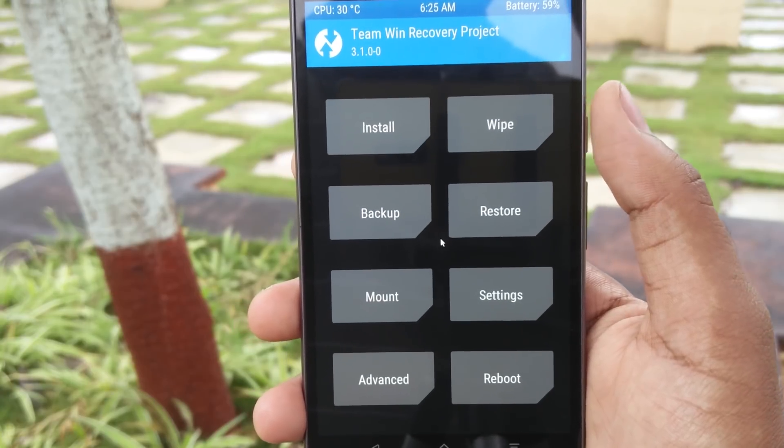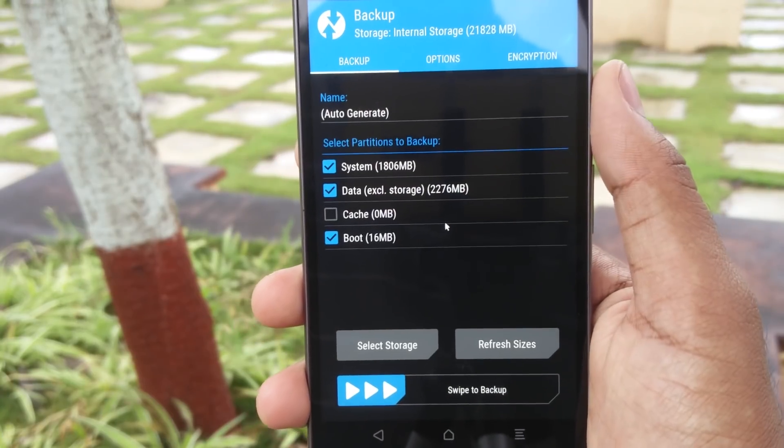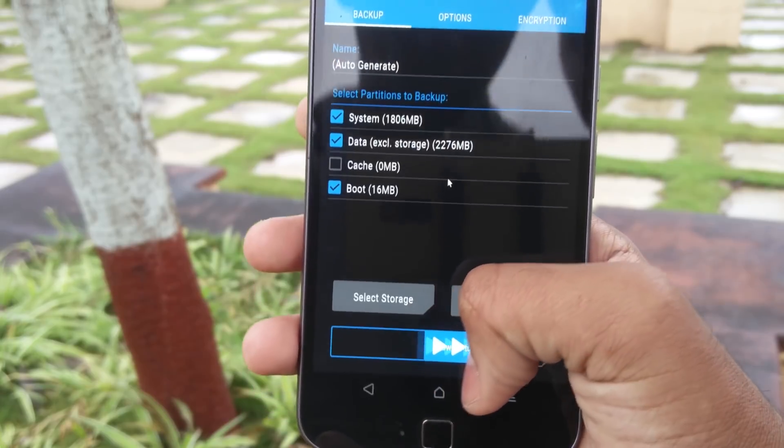In the recovery, make sure to take a full Android backup so that if anything goes wrong you'll be able to revert back.